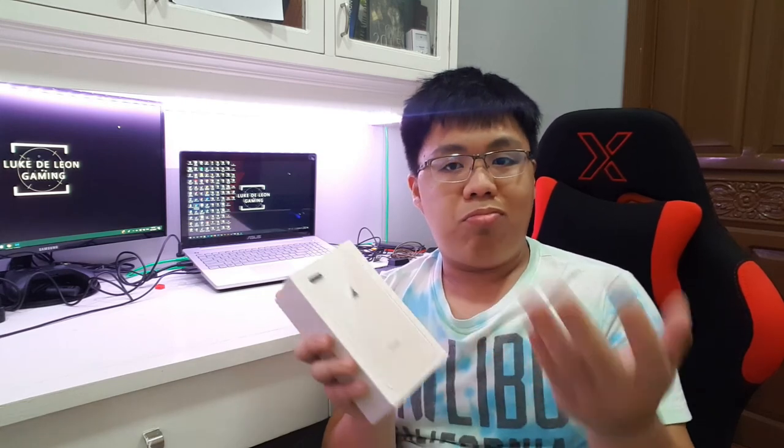One of the things you need to consider when buying the iPhone X is its hefty price tag. It's your decision whether to purchase the iPhone X or the iPhone 8 Plus, but please bear in mind that you need to weigh the advantages of each. That's it guys — thank you for watching and see you on the next one. Bye!